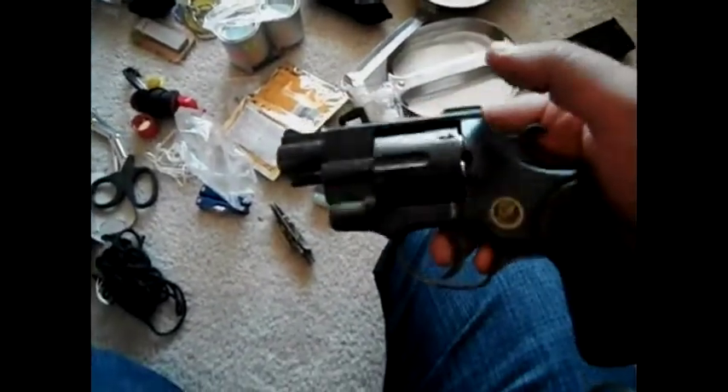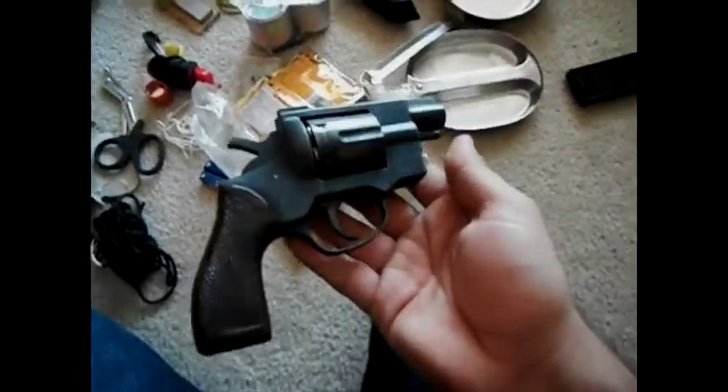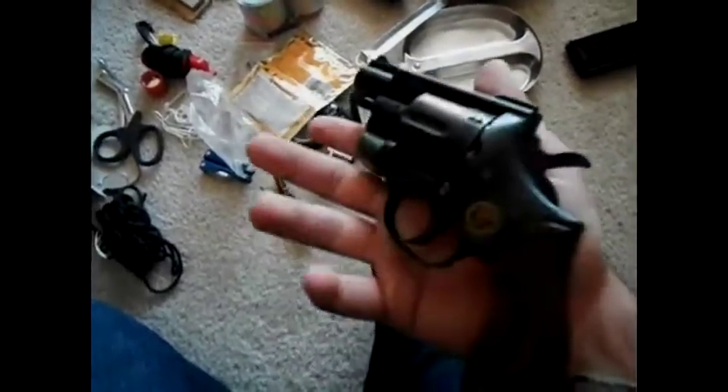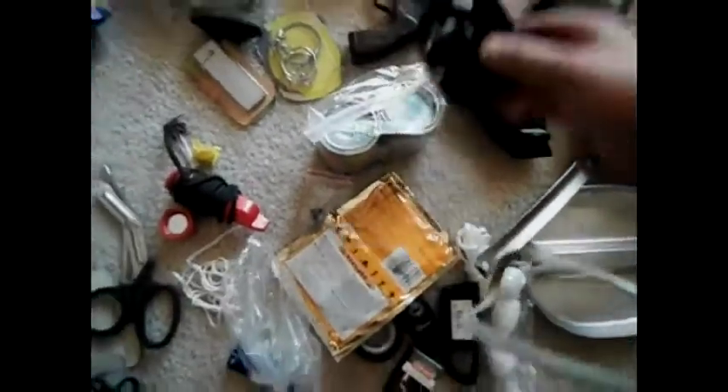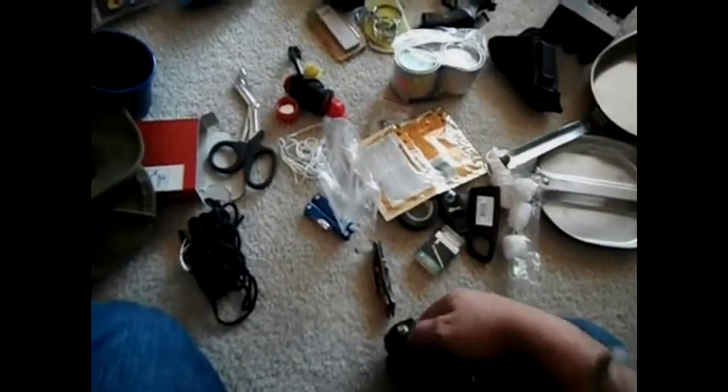Of course I just carry my .38 Special — it is loaded. This is a gun I picked up for about $60. It's actually a pretty cheap gun but it's very accurate despite being cheap. I've got it loaded with five rounds. Got a little speed loader for it as well. Got it loaded with some wadcutters — random ammo I had. I don't really have very many .38 Special rounds. What I do have is Plus P, and that's for my .357, but the thing's too big to fit in my bag.